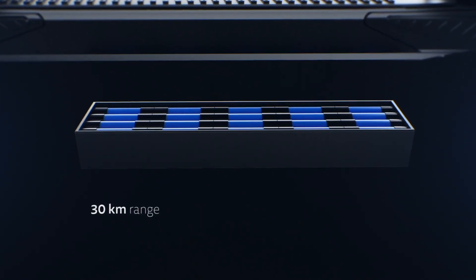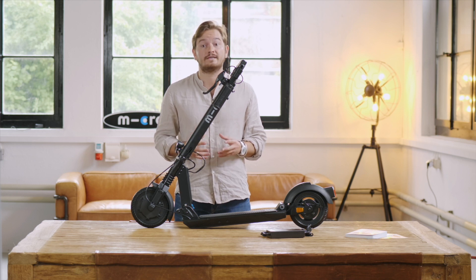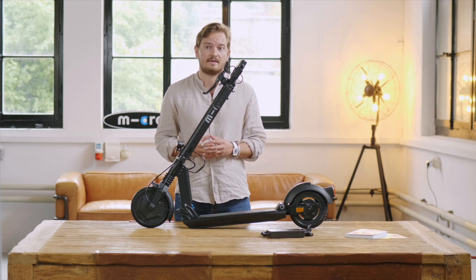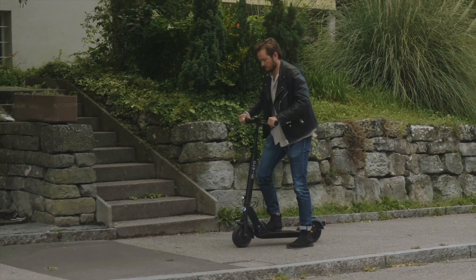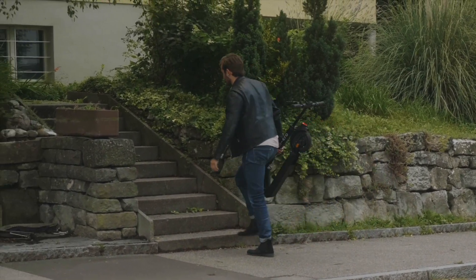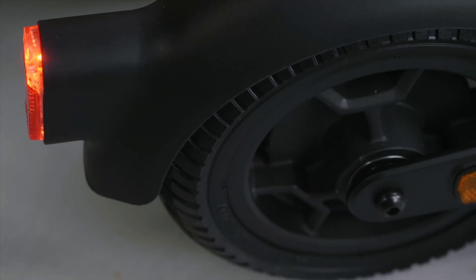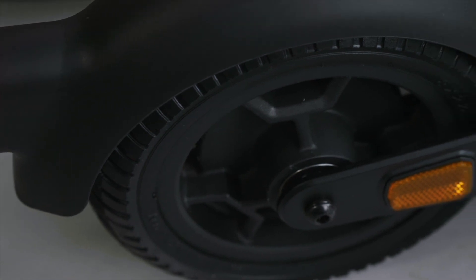The battery has a capacity of 280 watt hours and it gets you up to 30 kilometers. Despite being a really comfortable scooter to ride due to the dual suspension, the Explorer is still light and you can carry it easily. It weighs just 13.5 kilograms and we think it is the ideal combination between comfort and portability.